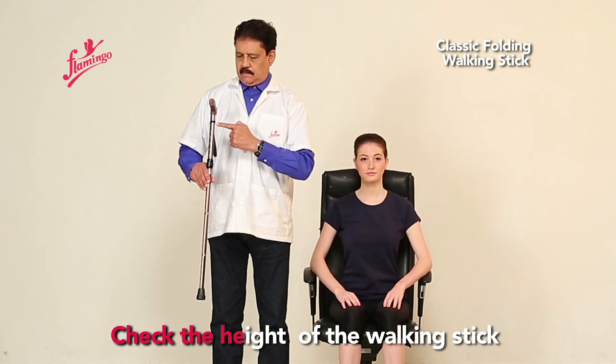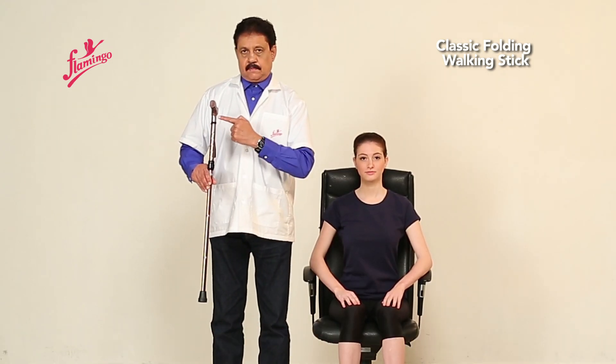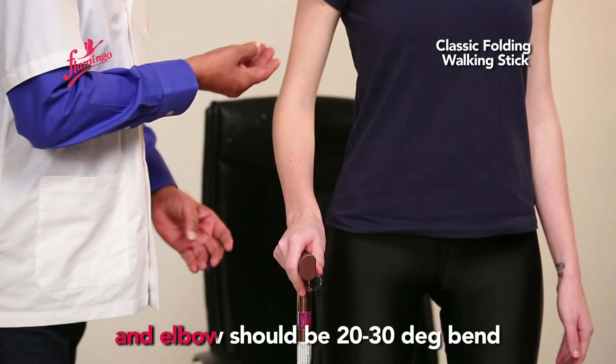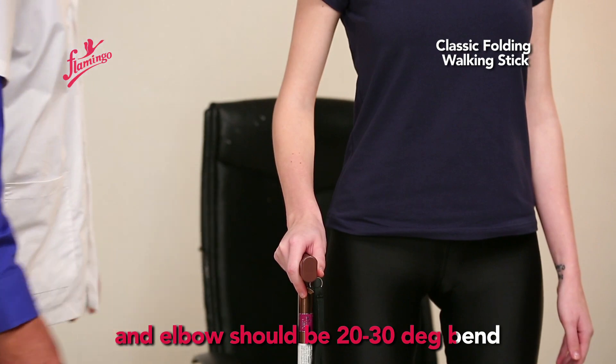Check the height of the walking stick. Ideally, the walking stick should be at the height of the hip bone and the elbow should be at a 20 to 30 degree bend.